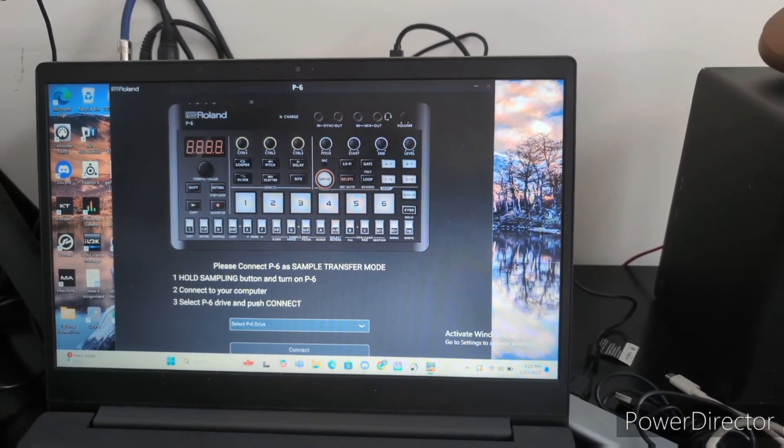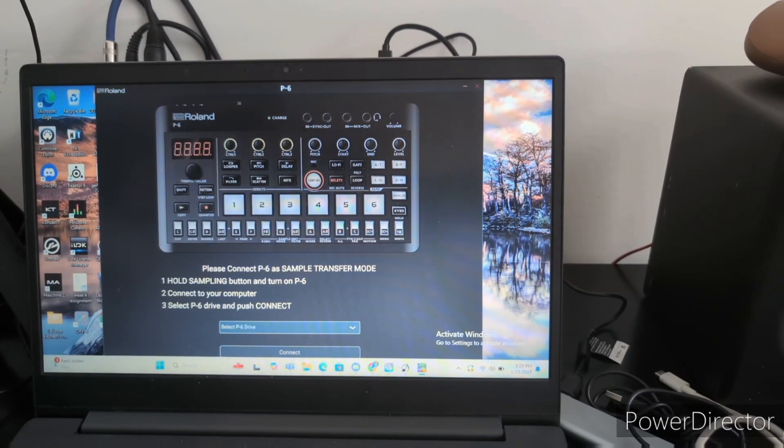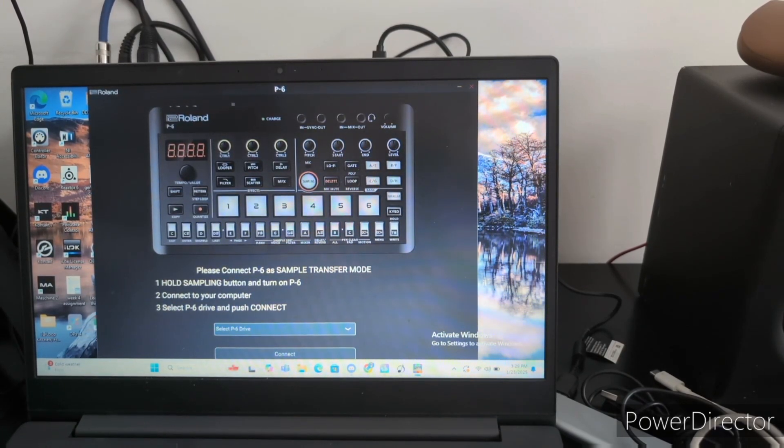What's good folks, we are about to drag samples from a source and put them into our P6. Here's what you have to do first.